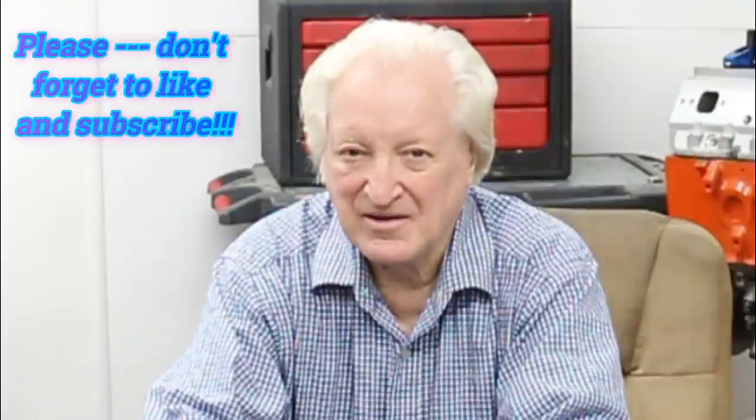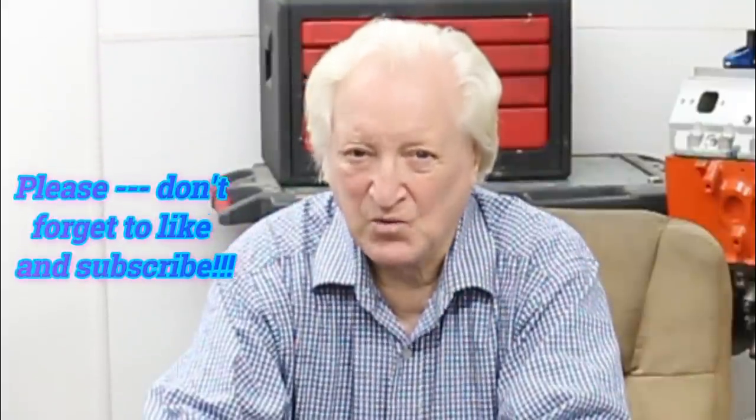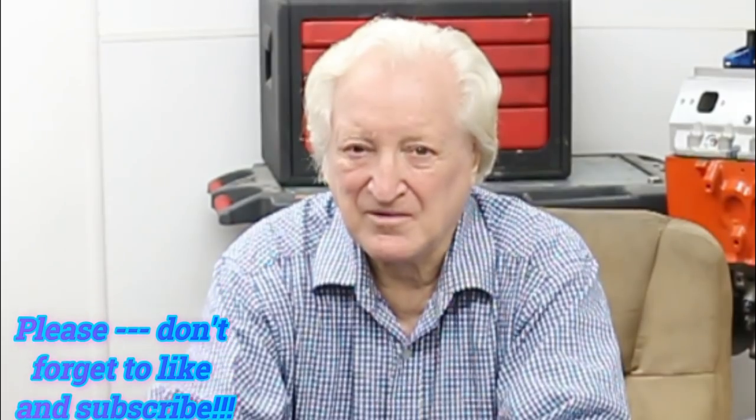I'm going to do a video on cam timing, because there is some very important information you need to know about cam timing, and it's going to show that half the advice you get is total BS. I'll get to that down the road. Thank you for watching.